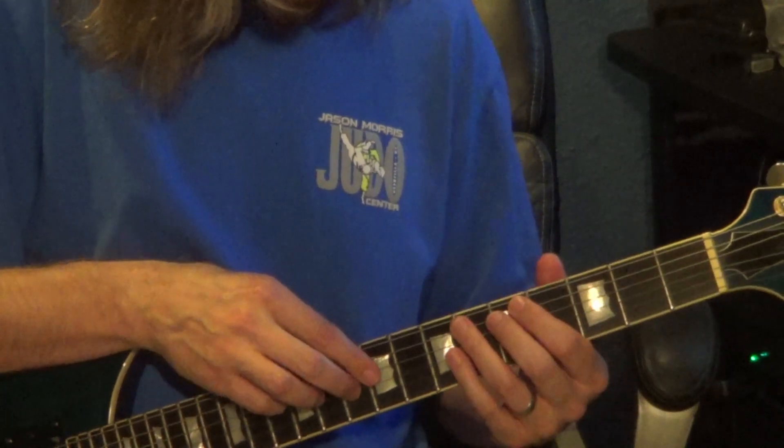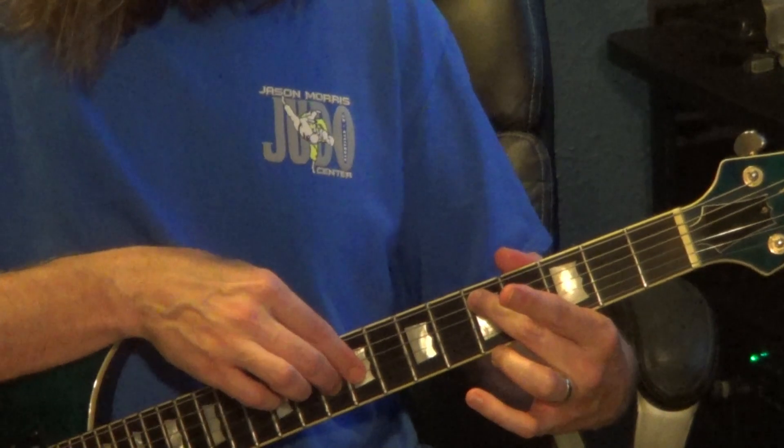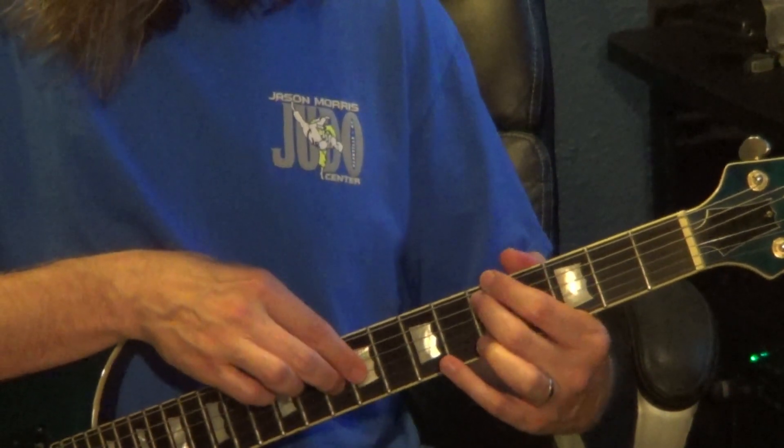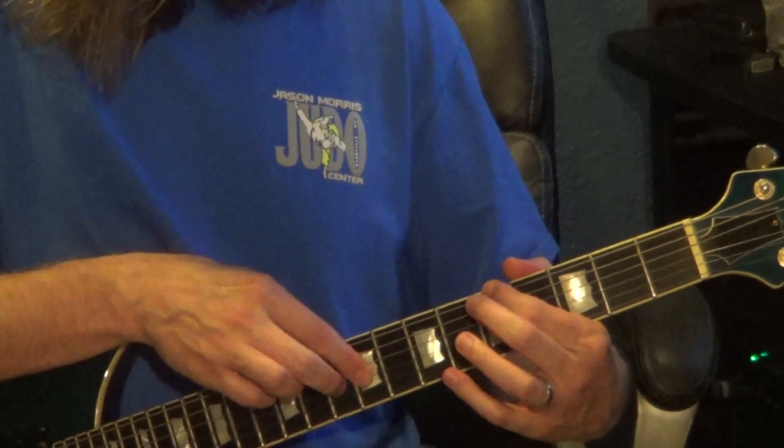Right hand: 10th fret, 3rd string. 9 to 10 on the 3rd string — so 10, 9, 10 — and 12 on the 4th string. Left hand: 5th fret, 5th string, to 5th fret, 6th string, back to the 5th fret, 5th string.